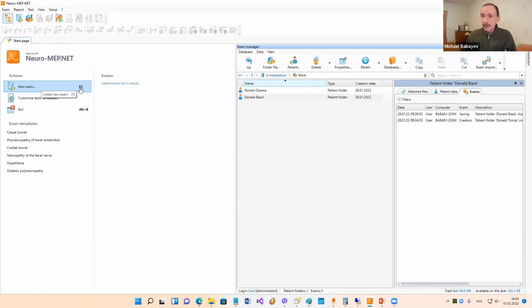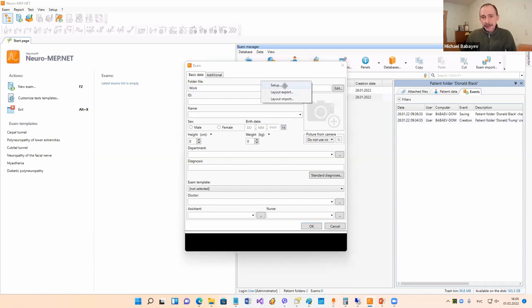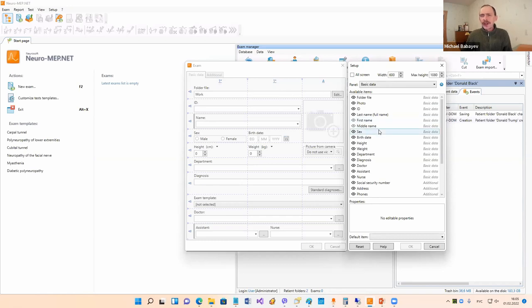You can also press the F2 button on the keyboard, or use the menu command Exam > New. We click here and now we see the exam window. It's necessary to input patient data. This window is fully customizable - it's possible to change the fields that will appear here. You can add some fields, remove some fields, change their size, and so on.